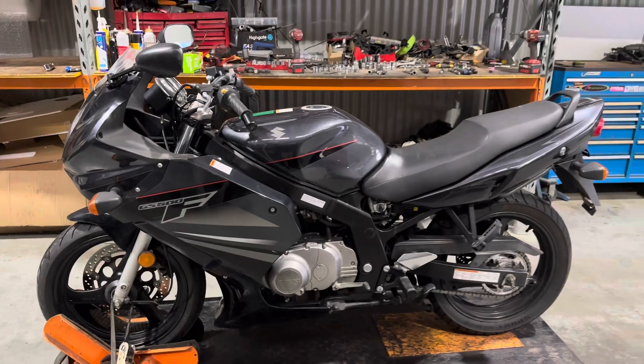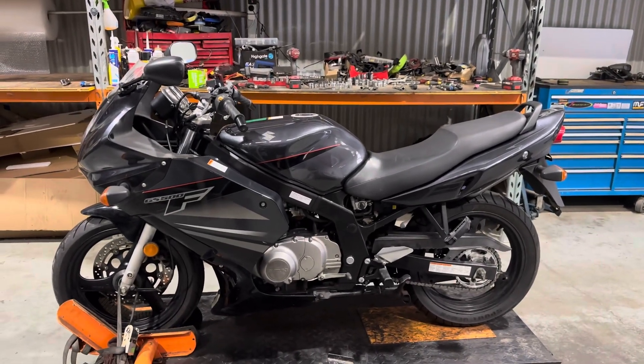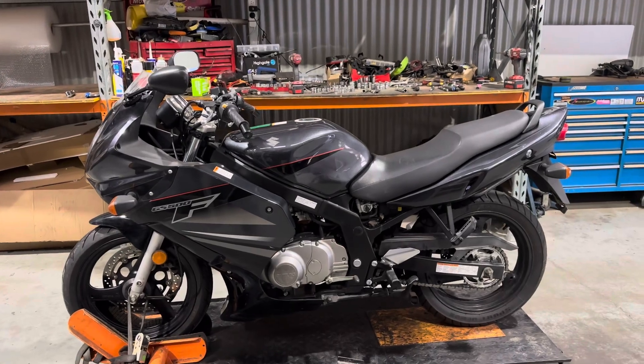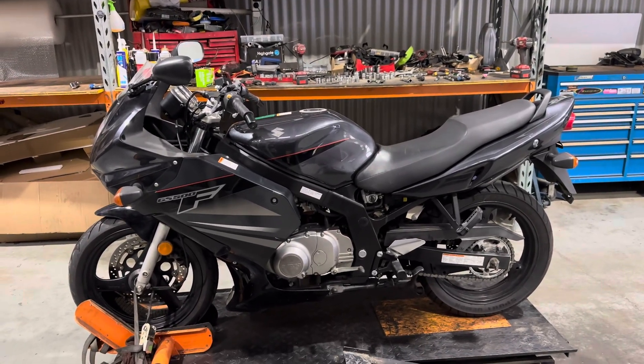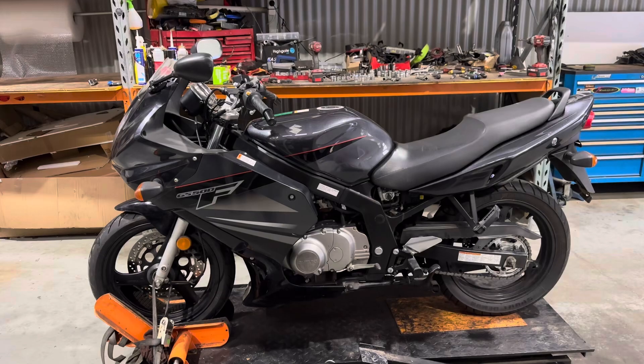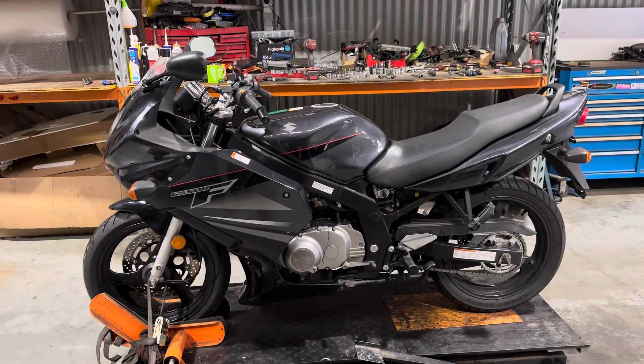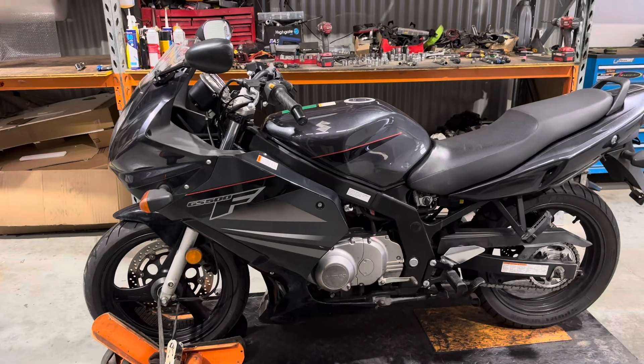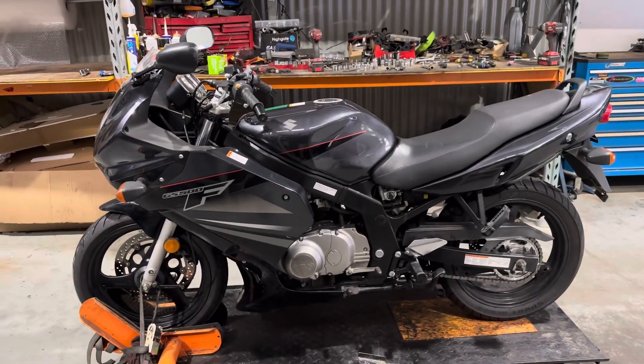This bike will be dismantled today and the parts will be listed in the coming days. Don't forget to check our website bikesparesaustralia.com for everything we have in stock — we've got well over 10,000 parts live and listed, all individually photographed, and we do ship all over the world. If you have any questions, as always comment below — we're always happy to help. Thank you guys, see you next time.